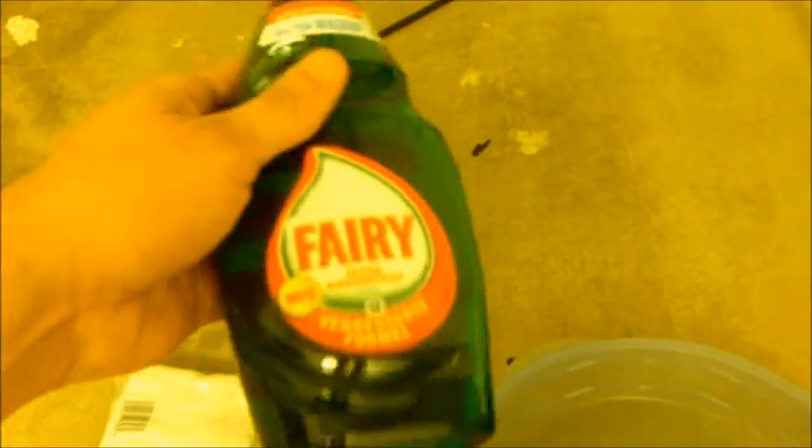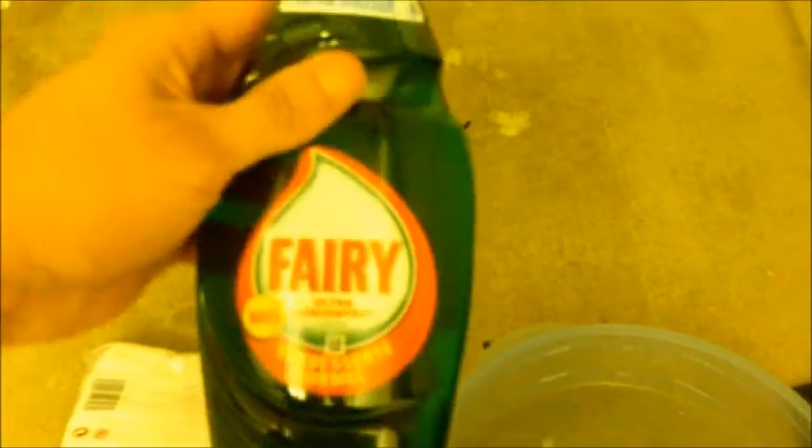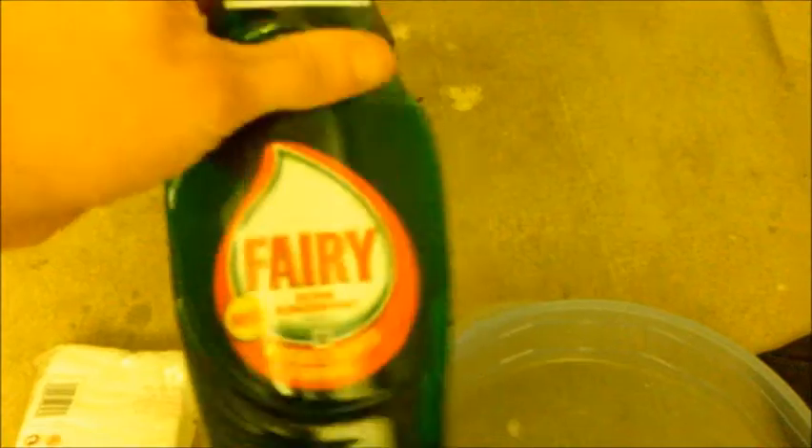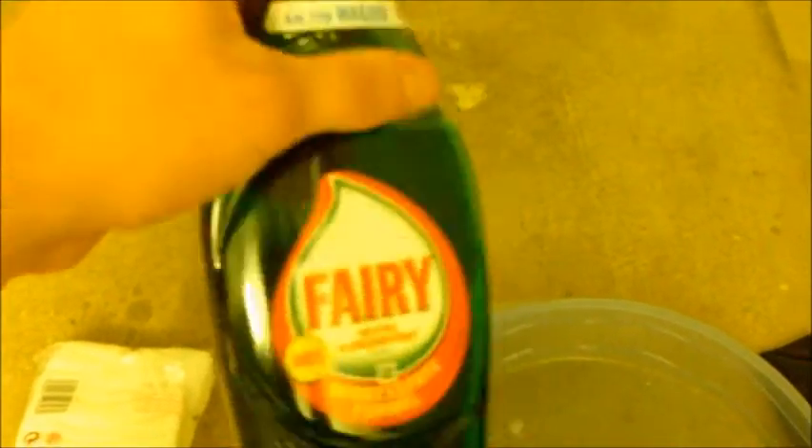Good old trusty Fairy Liquid - this is going to be your cleaning solution. It'll clean all the grease and dirt off the mirror. Use high quality washing-up liquid; don't use the cheap stuff because cheap products have chemicals and additives which might affect the coatings. You could use good quality Fairy Liquid - and there's no harm, you wash your pots with it anyway.